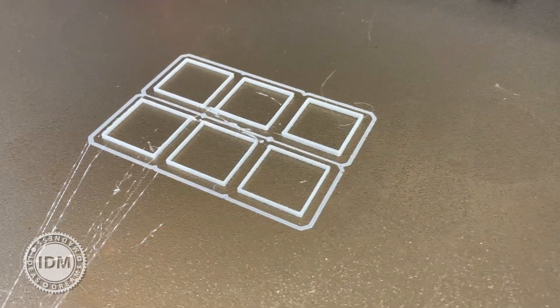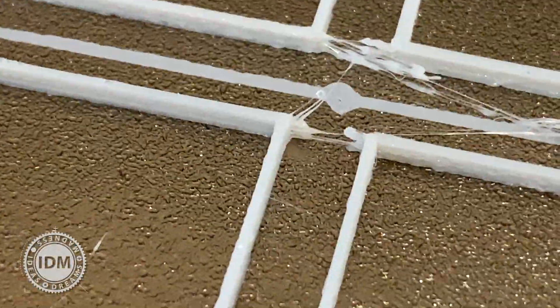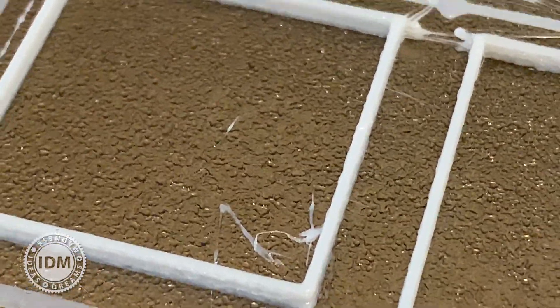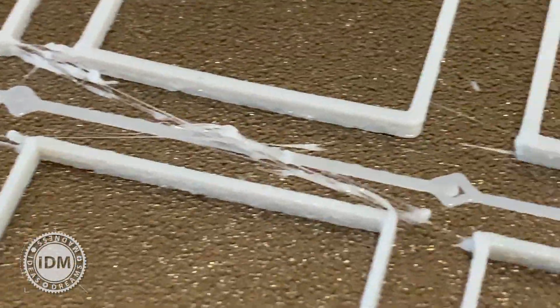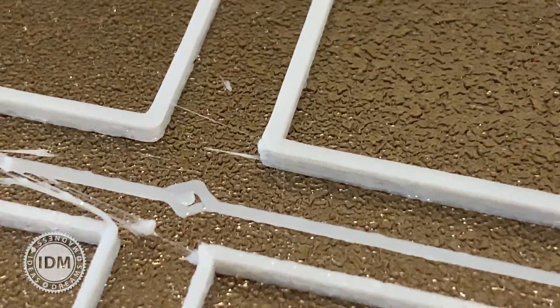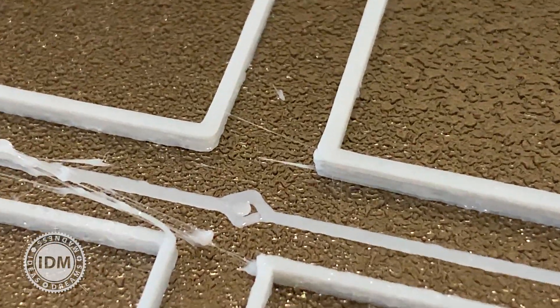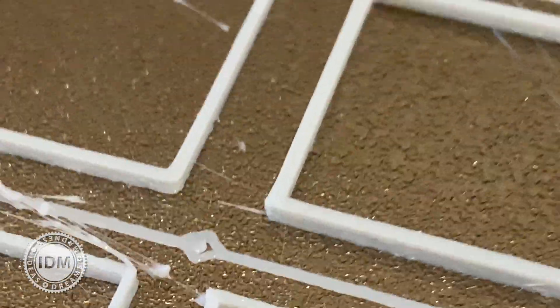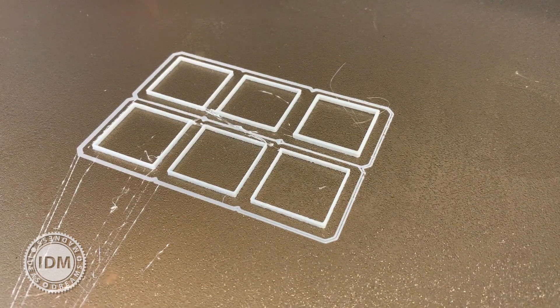Rather than using vernier calipers, we can zoom in and see that square number one was a standard print with a 0.8 nozzle, and as we go right up we can visually see it is a lot larger when the width is set to 1.6. So that's what I'm going to set up now.